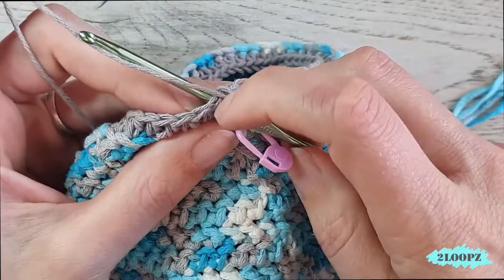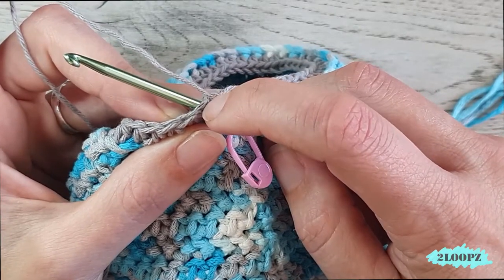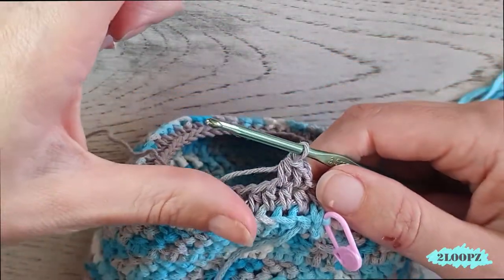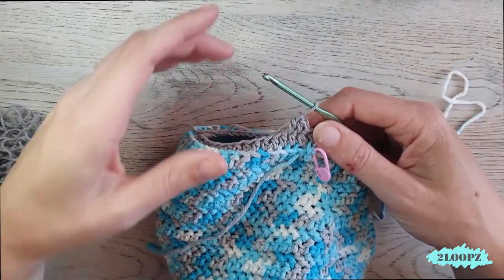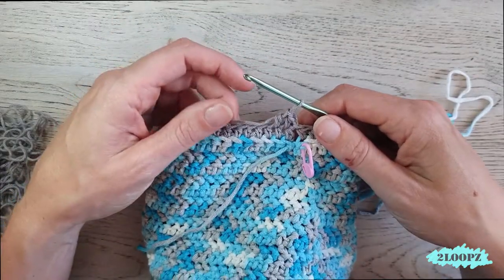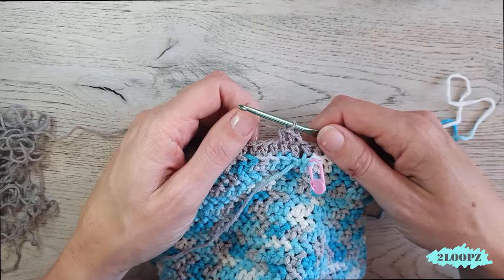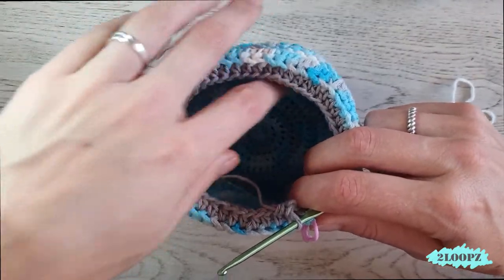For the rest it's easy — chain one and make a half double crochet in every stitch around. From now on we no longer use the back loop only; insert under two loops and make normal half double crochets for as many rounds as necessary to get the same height as the side of the basket. Every once in a while fold it inside to see if it is the right size yet.